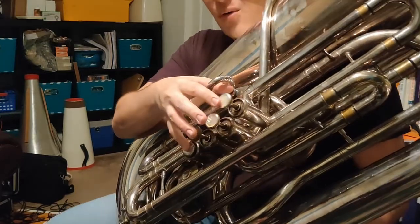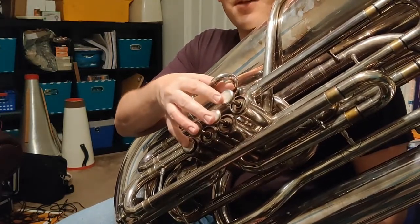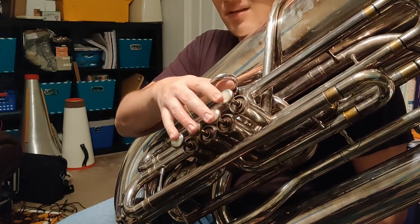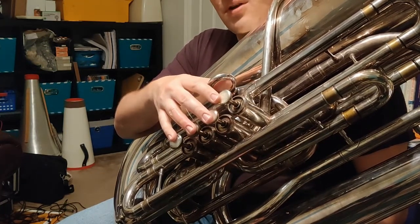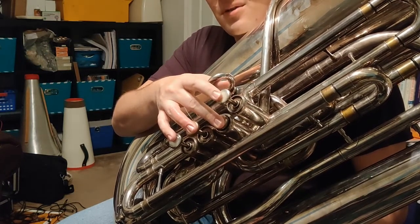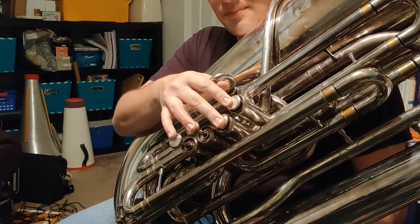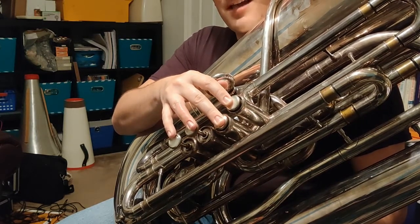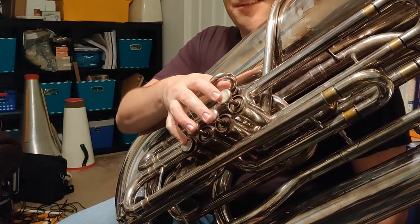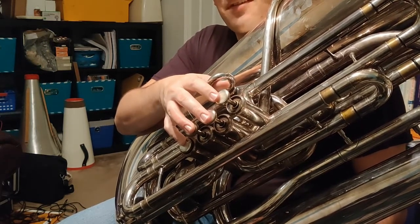Again, because this is a very special scale, we're going to repeat those four fingers again for the next four notes. So down from C, we're going to go to B-flat, which is open. Down from B-flat, we're going to go to A, which is second valve. Down from A, we're going to go to G, which is one and two. And then finally from G, we're going to go back down to low F, which is just fourth valve by itself. Let's see how this sounds on the four-valve tuba.